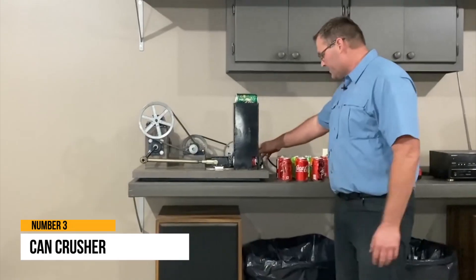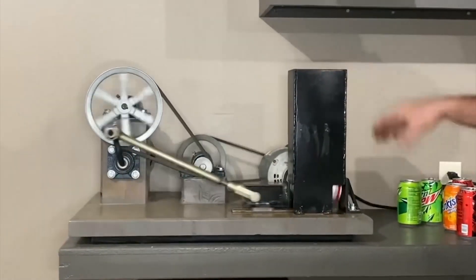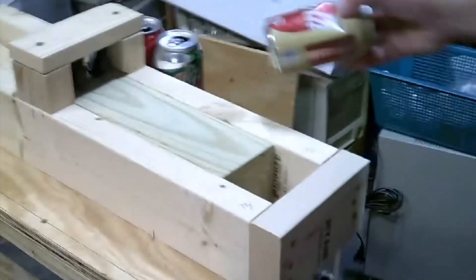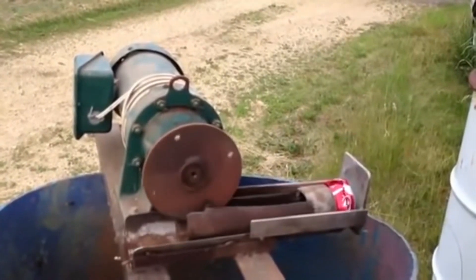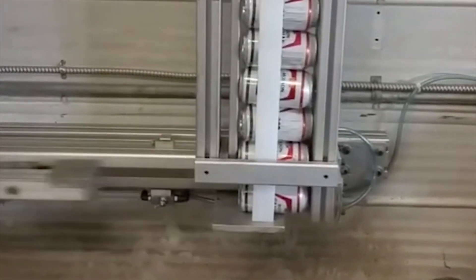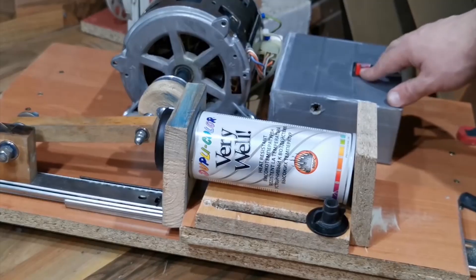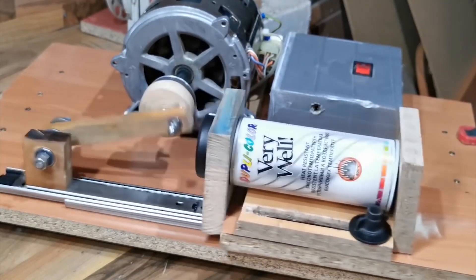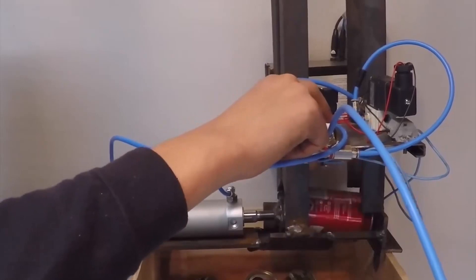Number 3: Can Crusher. For a long time, humans have employed can crushing to compress cans after use. Crushing cans by hand is a demanding and laborious task. As a result, here is a pneumatic-based can crushing system that is entirely automated. This is a convenient solution for hotels, restaurants, and other venues where a significant number of cans must be disposed of. Cans can be automatically stored and crushed one at a time. The system employs a pneumatic piston in a specific configuration with a supporting frame that includes vertical holds and a can pushing device.